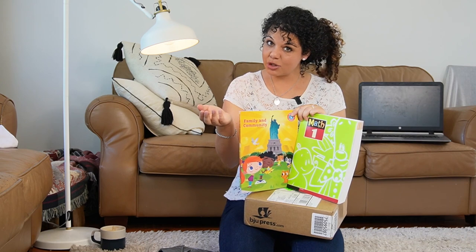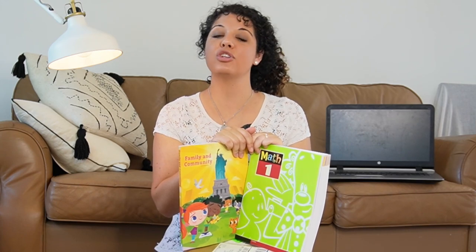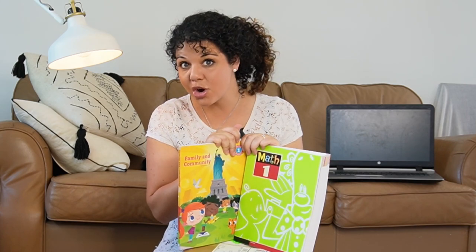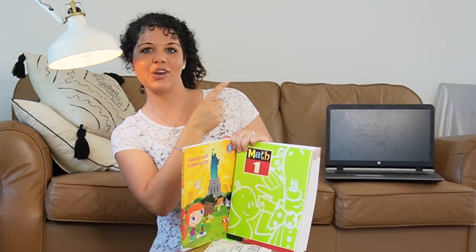If you're loving the look of BJU Press, there's a link in the description box below — go click on that and it will take you through to the BJU Press store where you can get whatever subjects you need, or you can get a full curriculum package. If you want to know more about BJU Press, you can also check out a BJU Press review in the video linked here.